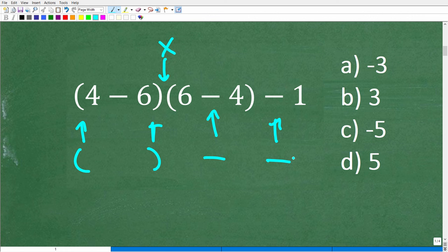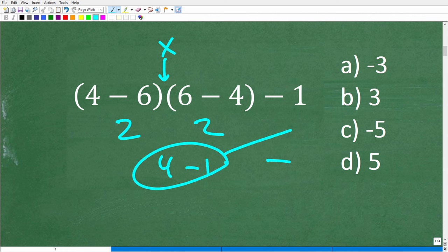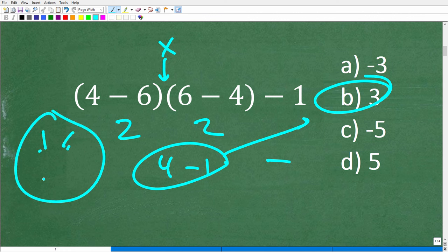Some of you might think both values are 2, then do 2 times 2 equals 4, minus 1 equals 3. Unfortunately, that's wrong. If you struggle with positive and negative numbers or the order of operations, stick with me for a couple of minutes — I'm going to make this much easier to understand.